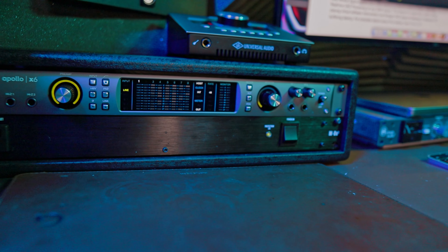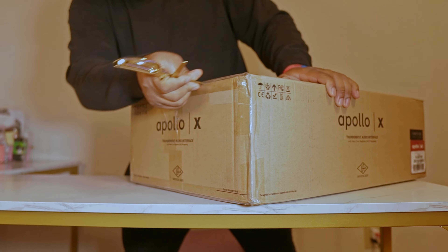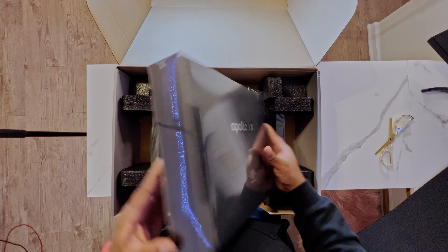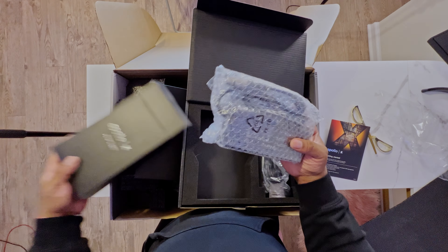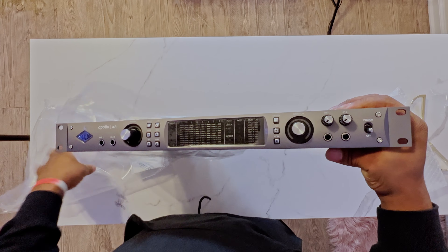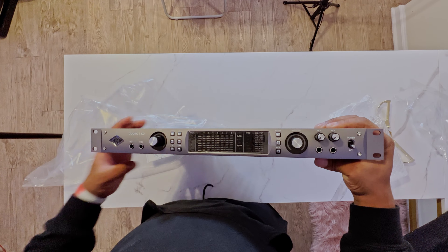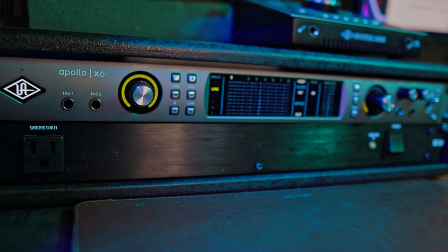All the buttons are high quality and feel very premium to the touch. Let me show you a quick unboxing — everything is packaged really beautifully in a big black box. Inside you get a power supply, documentation, and then here we go: the beautiful Universal Audio Apollo X6. This is a very beautiful device, and it's also won Grammys — this thing is legendary.